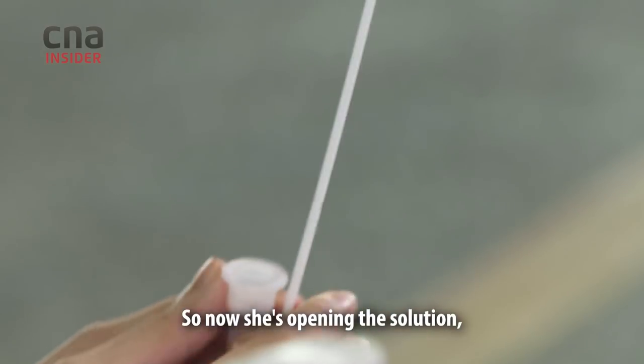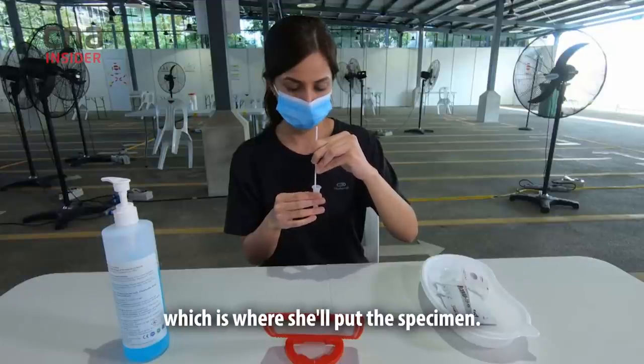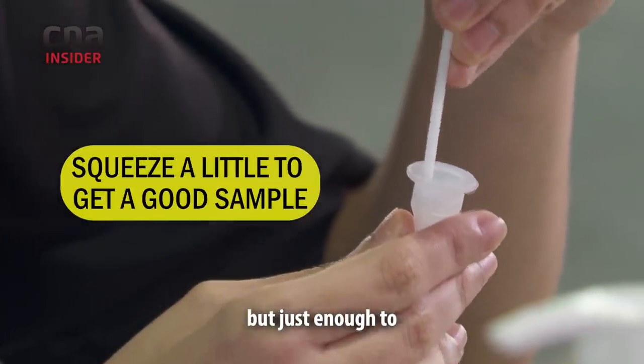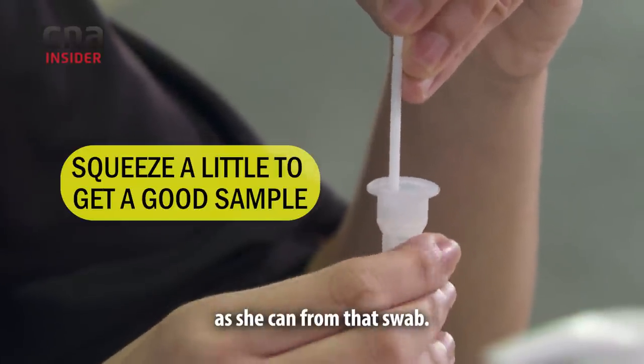Now she's opening the solution, which is where she'll put the specimen. Again, it's another 10 swirls. She's just squeezing a little bit — not too hard — but just enough to really try and get as much material as she can from that swab.